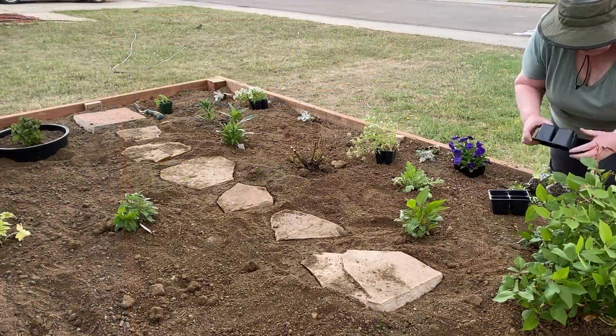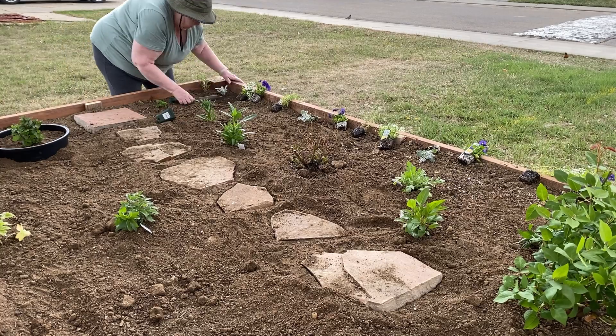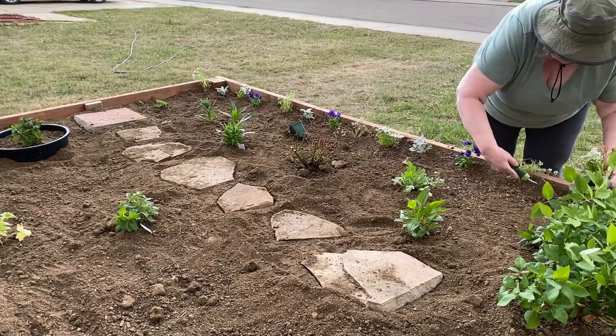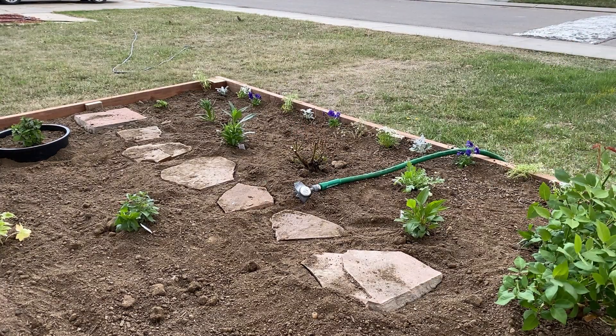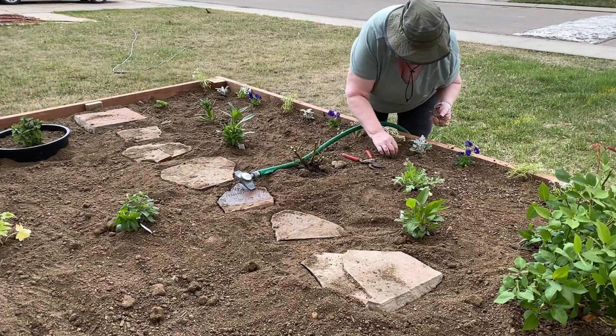Then it was time to plant the hardy annuals — the things that could withstand cooler temperatures and light freezes, such as alyssum, Dusty Miller, and some violas. I trimmed up the fairy rose I transplanted and then watered everything in well.